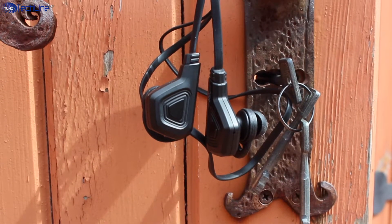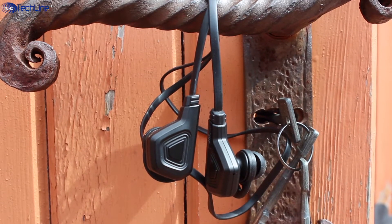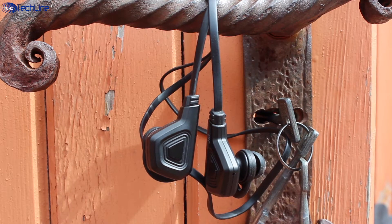Hey, what's up everyone, this is Linus and currently I have quite a few Bluetooth earphones that I'm testing out and the JNL Real are one of them.